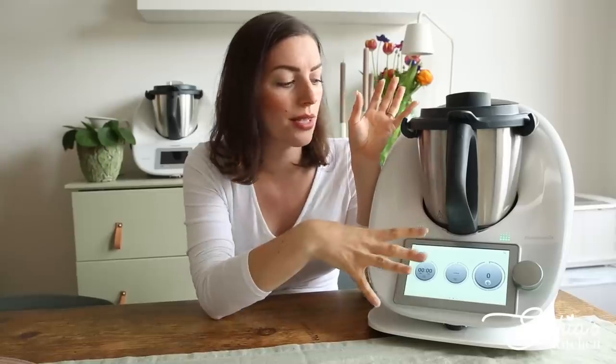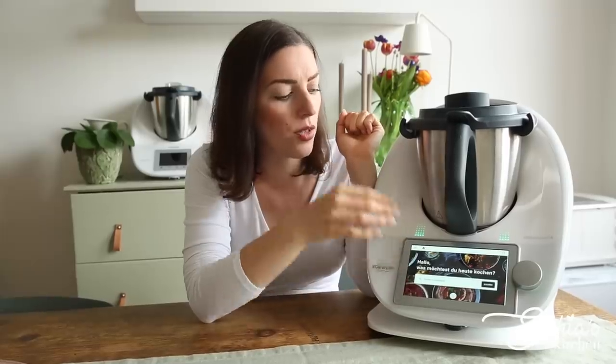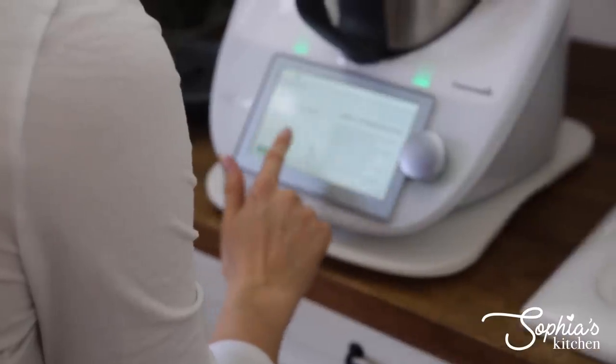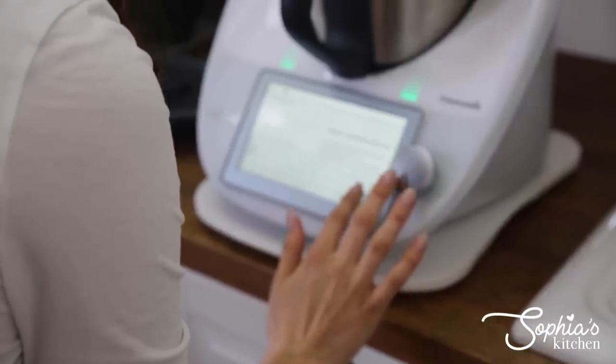Starting with the updated CookieDo feature: CookieDo is now essentially integrated into your TM6 right on the screen. Instead of having to buy a Cook Key, you now have it already installed, which means all you need to do is log in and start. Unfortunately, what happened to me was — twice or three times already — I tried to log in to my CookieDo and it just wouldn't let me in.